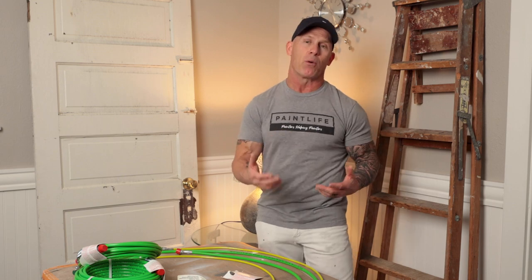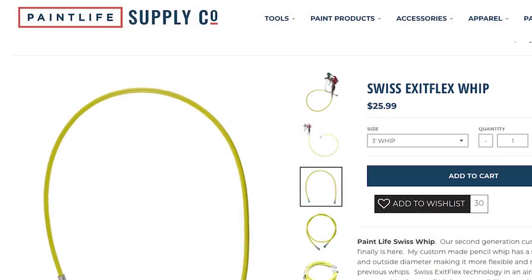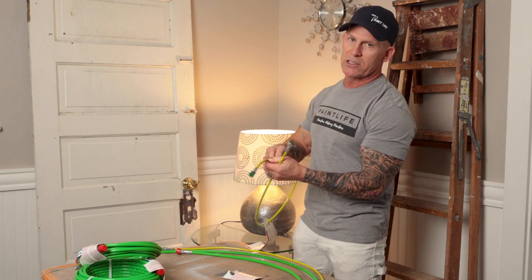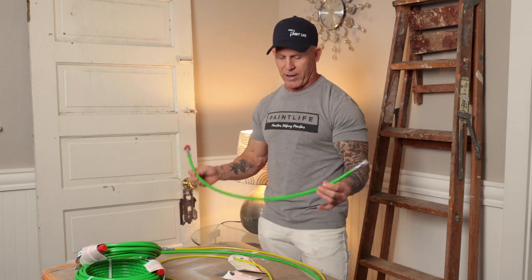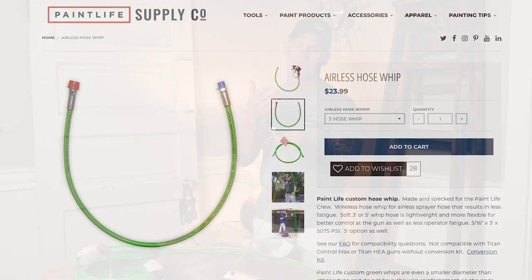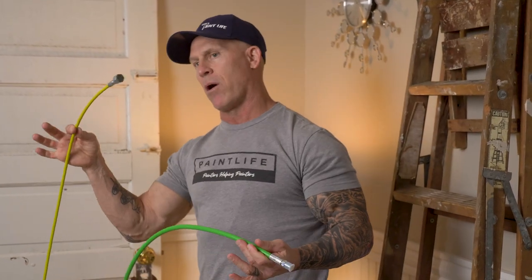Now let me talk about the inside and outside diameter and why it matters. The mustard colored hose is an exit flex hose — it has a really small inside diameter of 3.2 millimeters. The inside diameter of the lime green hose is 3/16 inch, which is quite a bit bigger. The larger outside diameter makes it less flexible. But I've been spraying with an exit flex style whip for probably 20-some years now, and there's never been a coating I've had a problem pushing through it — interior paints, exterior paints, and even elastomer coatings.